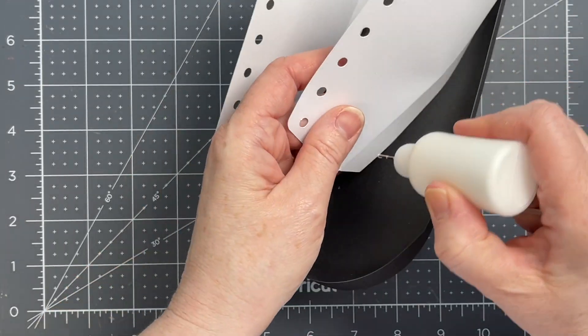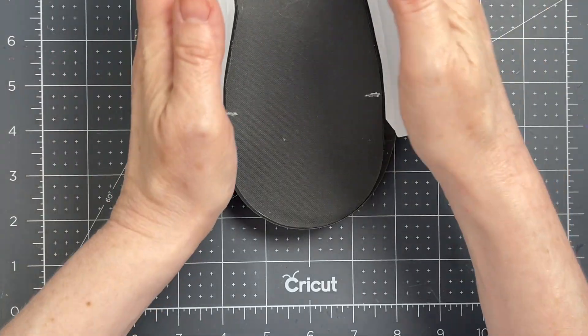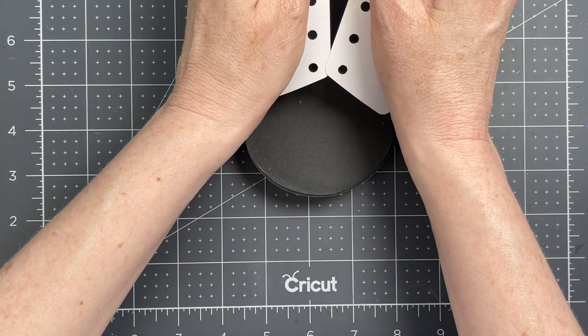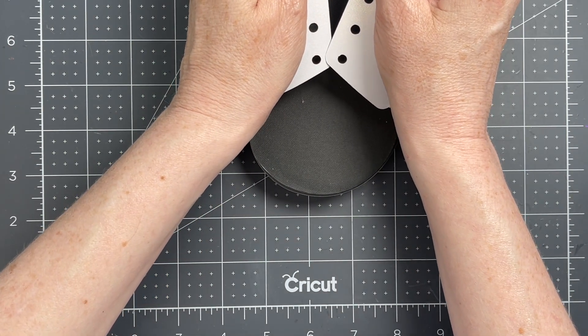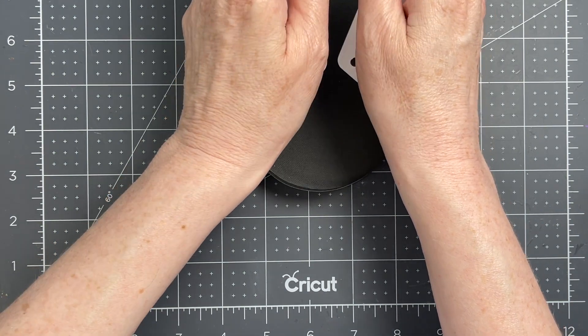You just want the edge of that black piece to follow the score line on the white piece, and I'm doing that on the other side as well. Once they're glued in, you want to curve your pieces so that the bottoms practically touch but the outer edges are further away from one another.